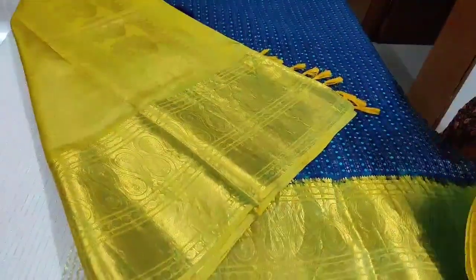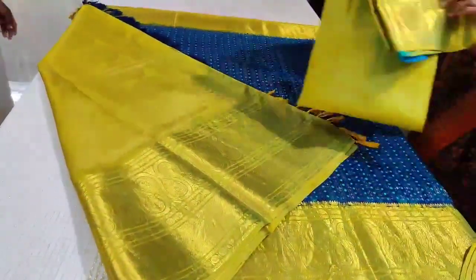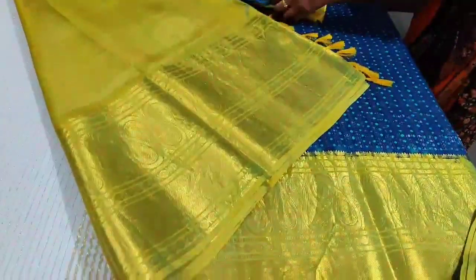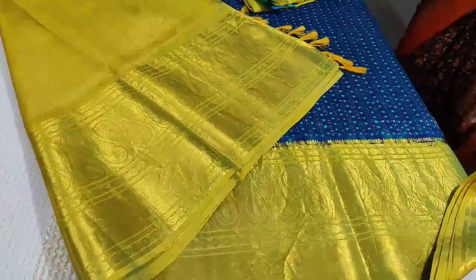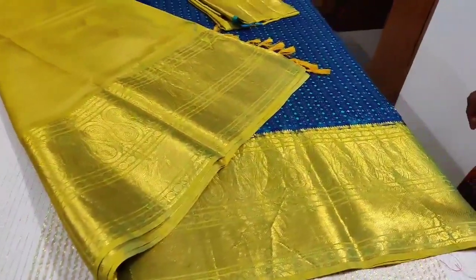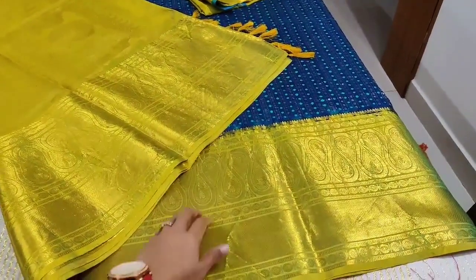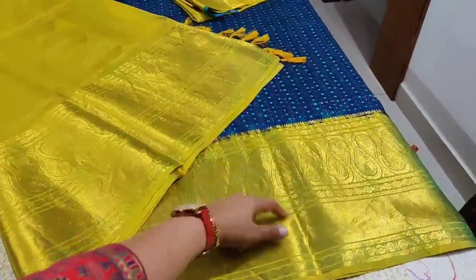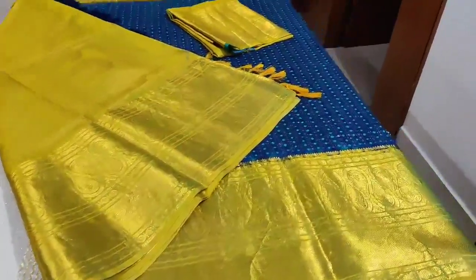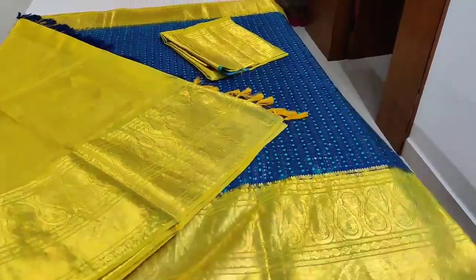That's a pretty saree for you from Vastra. Hope you like the collection — this will be uploaded on the website and you can check rates over there. That's the contrast blouse combination — very classy. The border also has a very new design; it's not the contemporary traditional kind of border. It's a zigzag kind of weaving over there on the border, completely golden zari. The body is silver zari woven buttas throughout.